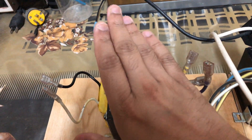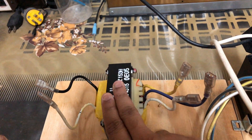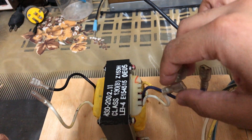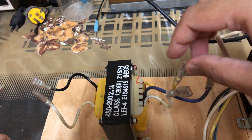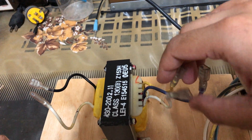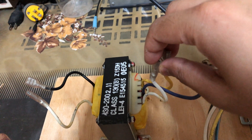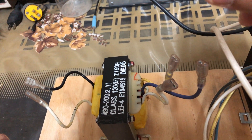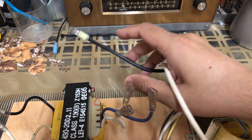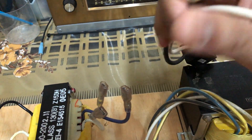Here I already have a UPS transformer that can output 15.6 volts AC across these two leads — it would be half on each side from the center tap. I'm going to use these two leads to input 15 volts into the secondary, which is usually the low voltage side of this transformer.